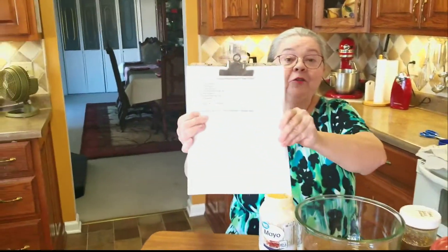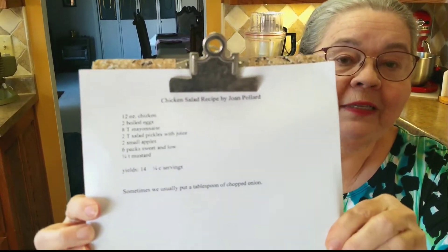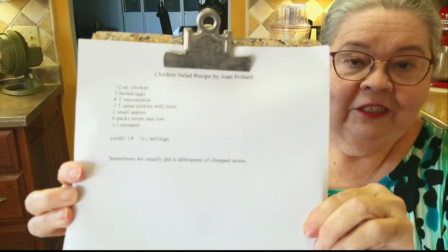Hello, this is At Home with Ms. Joan. I went in there to show you my warm toasty fire before I come in here to show you a chicken salad recipe. Preacher's my video man today, and this is just a simple little recipe that we use to make chicken salad.